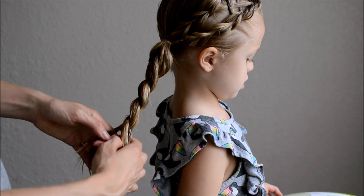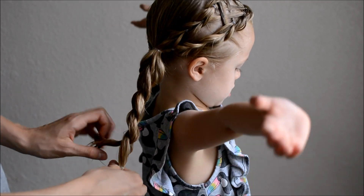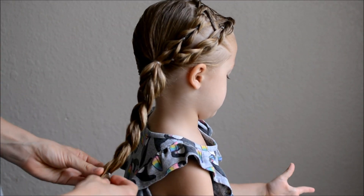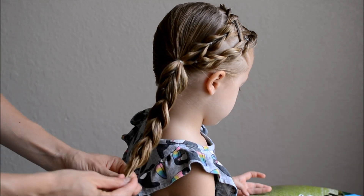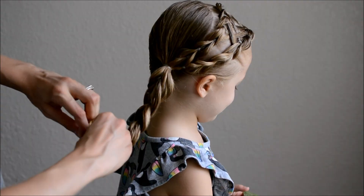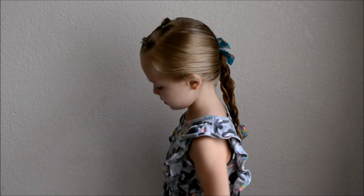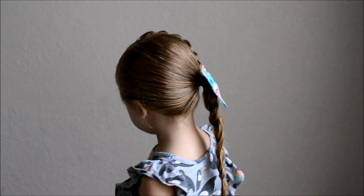To finish, I secured with an elastic over all of the hair in the same place as the last pull-through elastic was put. We hope that you liked it and we'll see you next time. Bye!